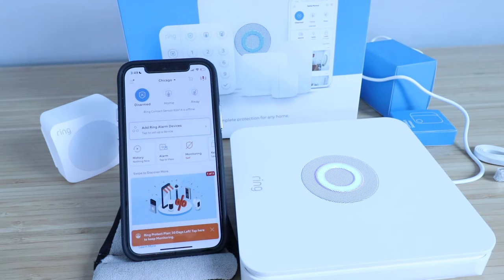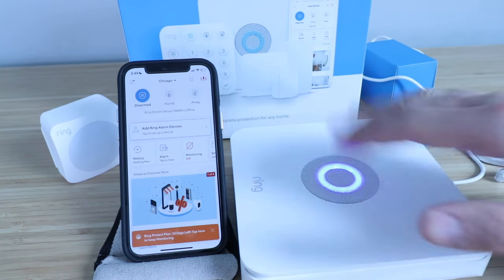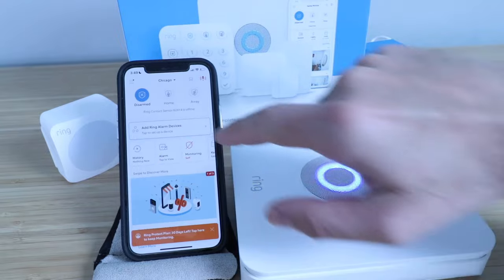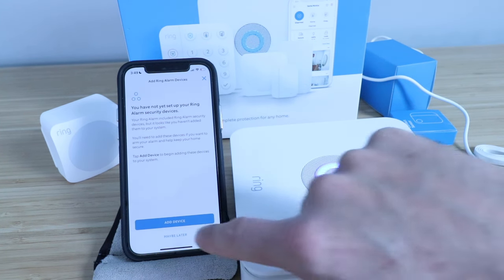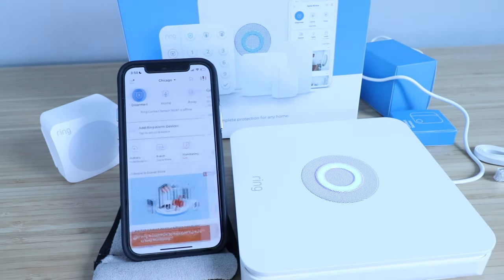This is the next screen that popped up once the software update was complete. Now we're ready to add our Ring Alarm devices because we've got the base station set up. So I'm going to click Add Ring Alarm Devices — it says you have not set up your Ring Alarm security devices yet. That's fine because we're going to add them now, so click Add Devices.